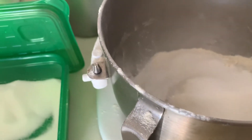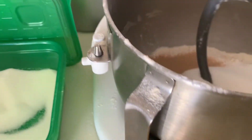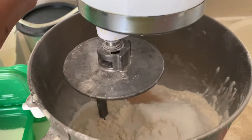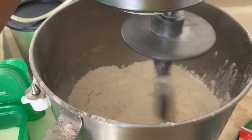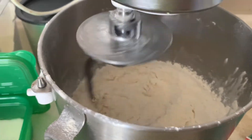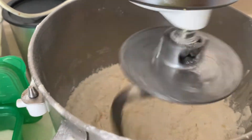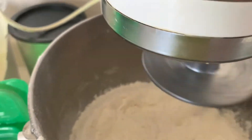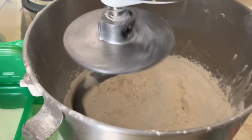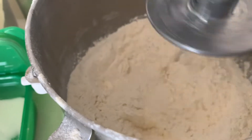Then we put the yeast. We put the hook in, put it in, and then we mix it. Since this one doesn't have lard, I forgot to put a pinch of salt — so we're going to put a pinch of salt, not a lot, just a pinch. Then we put the butter in, butter goes in, and we mix it.